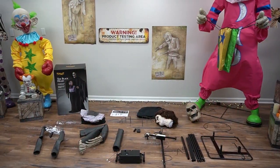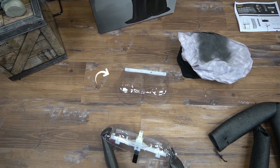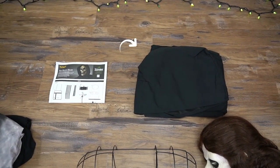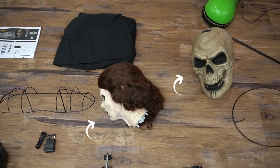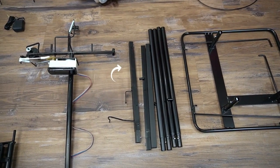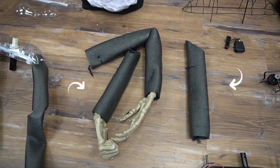The Black Heart includes: the arms, chest plate, clothes, instructions, rope, shoulder frame, the heads, hip hoop, base, support poles, torso frame, control box, and the arms.